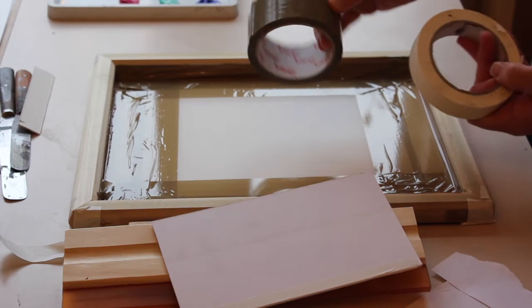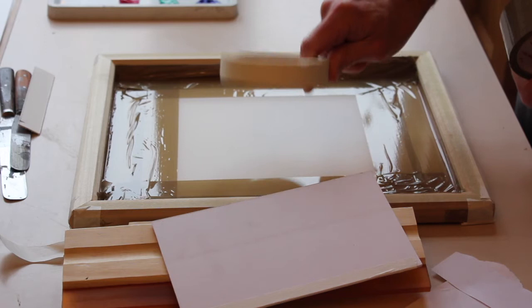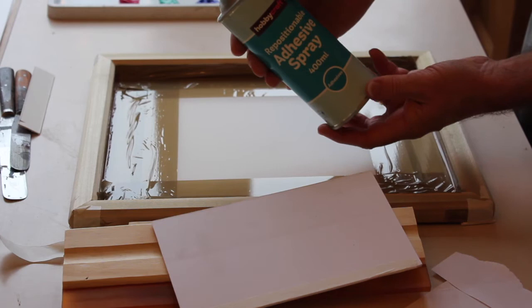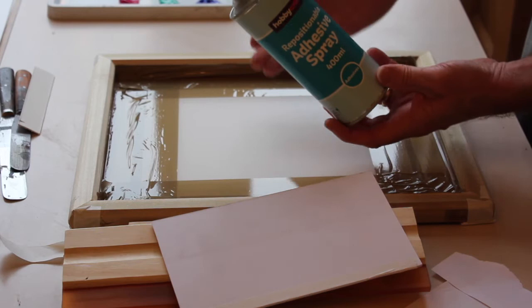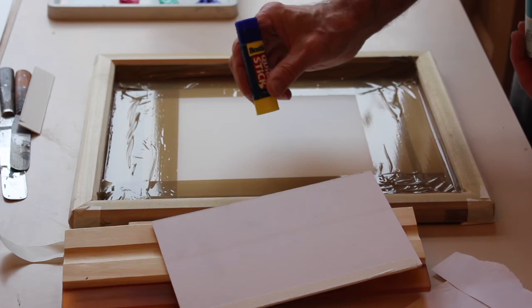I've already mentioned the vinyl tape for masking off the screen, and masking tape is useful — we'll need that for some sort of registration stop. It's always useful to have masking tape in your kit. This adhesive spray will become apparent when I go through the printing process, but it's very useful just for sticking the paper down — we only use a tiny amount. Alternatively, we can use the classic glue stick, which would be fine as well.